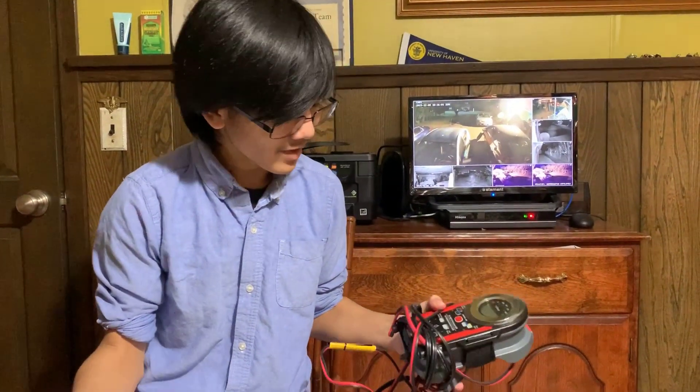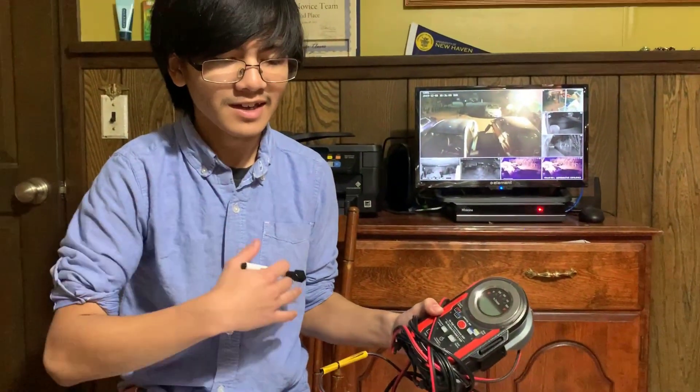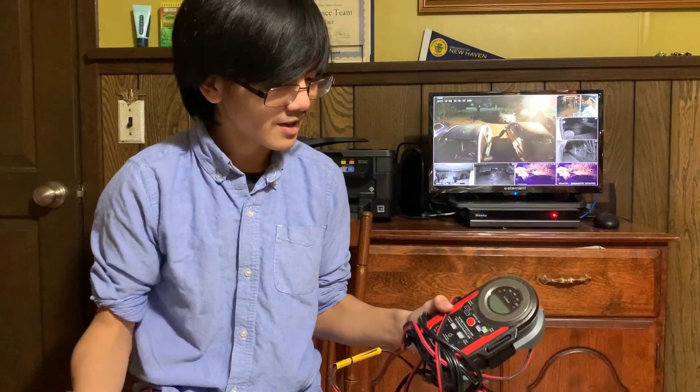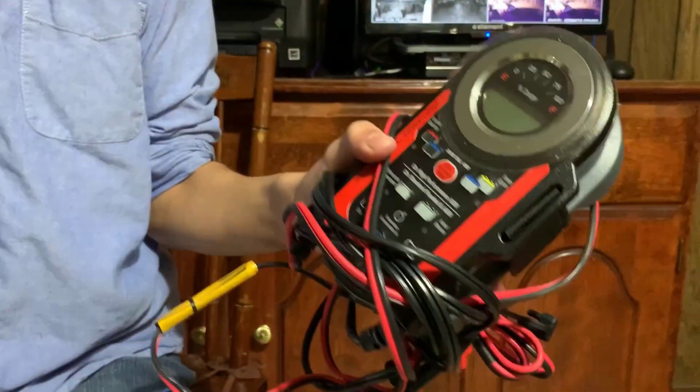To reiterate, this battery recharger can recharge both deep cycle batteries and regular batteries. Deep cycle batteries are just batteries that can last longer and recharge for much longer than regular batteries. We're going to be doing a separate video on the battery recharger, so go check that out when you can.